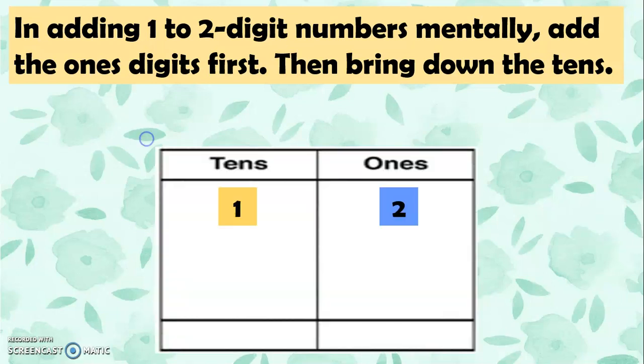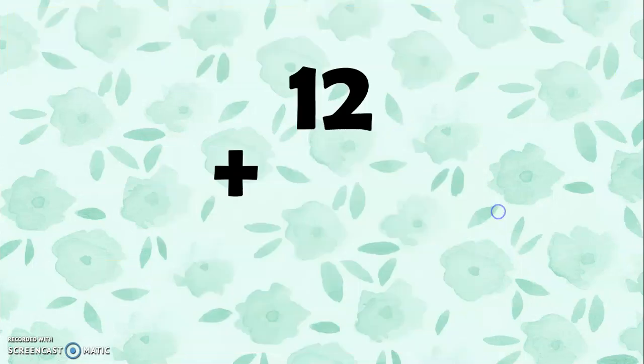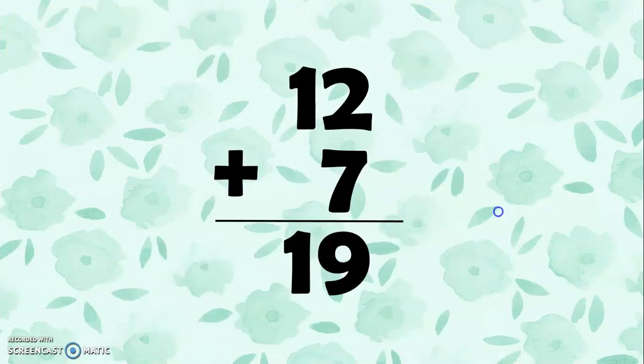So we have 12 plus 7. We add 2 plus 7, and we get 9. Then let's just bring down the tens — we bring down 1. So 12 plus 7 equals 19.